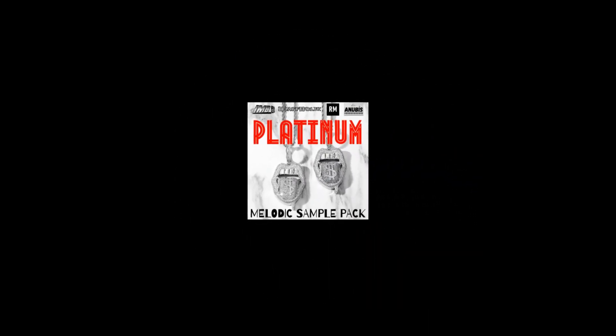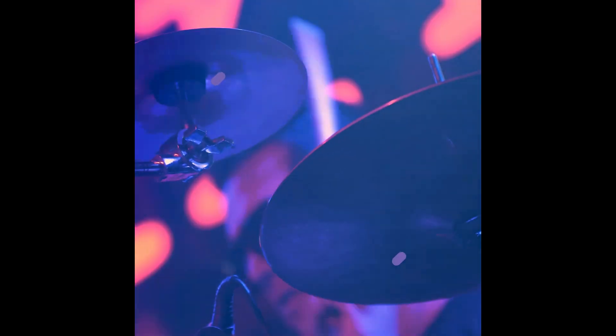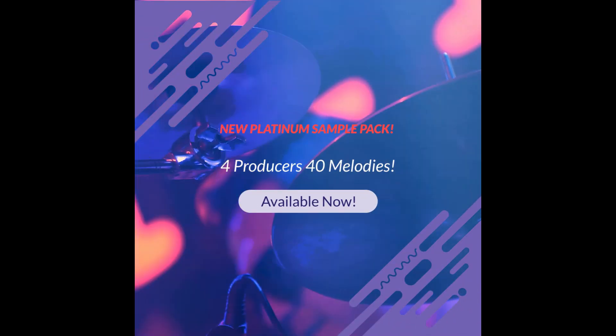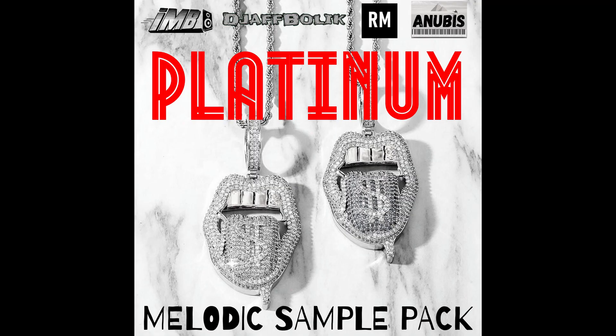Before we close this video, I want to let you know that we have released a sample pack in December called the Platinum Melodic Sample Pack. It contains 40 melodic loops crafted by four producers. I'll leave a link in the description in case you want to grab it. There is also a free version of the sample pack which contains 12 loops — I'll leave a link to that free sample pack in the description as well.